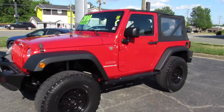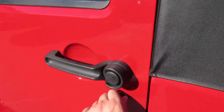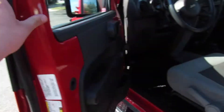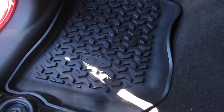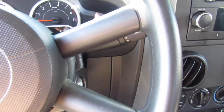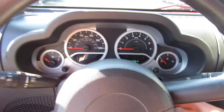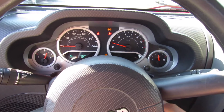Going ahead and getting in — it does include your typical key from this era of Jeep. As mentioned, this one being a sport model has manual windows and manual locks. Everything is in great shape. Stepping in, it does have your factory all-weather floor mats. To start, make sure it's in neutral, put on the clutch, and insert the key — starts right up, perfect.